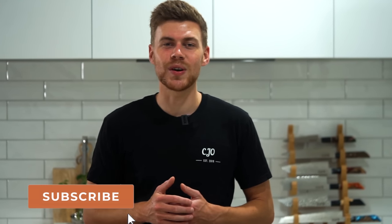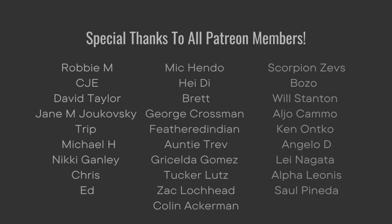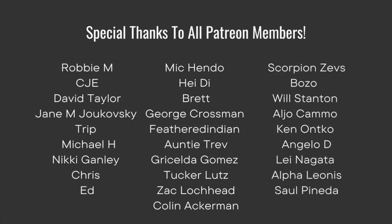Welcome to episode 9 of Meal Prep Mondays. We're getting through this series quite quickly now, and for this one we're going to be making Mexican chicken salad. Like always, it tastes incredible and it's super easy to make. I've added a couple of new features into the video, so let me know in the comments what you think. Let's get straight into it!